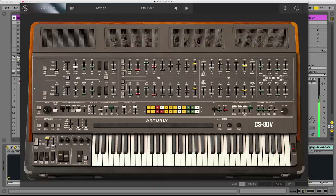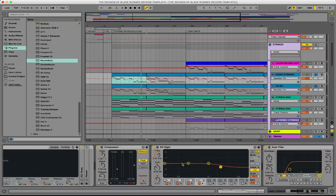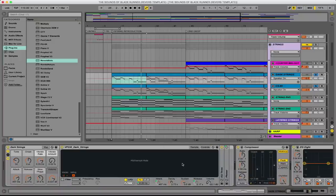I'm going to take out the strings and then bring them back in and take out the Yamaha CS80. The way we've set this up, the string sounds are really carrying the high end and the CS80 is really carrying the low end. On the top strings, this is just a built-in Ableton patch called VP 330 Dark Strings.